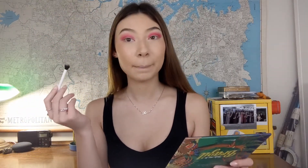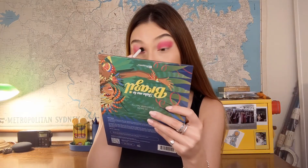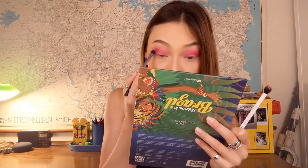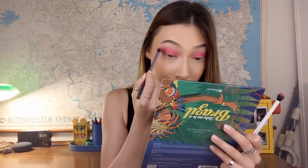Now I'm taking my geo fiber eye brush from Real Techniques — it is dirty — and I'm blending the red shadow out a little bit better. It still doesn't have to be perfect because I'm going to do a big blend at the end. I'm taking a little bit more on one eye to even it out, but it doesn't matter too much because this will be underneath other shadows anyway.